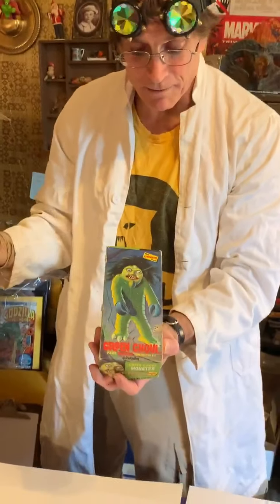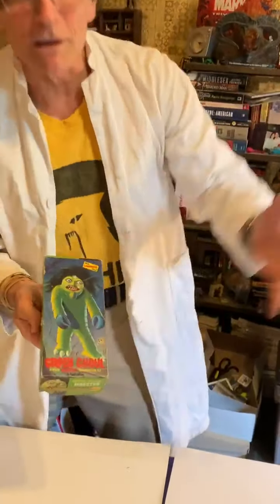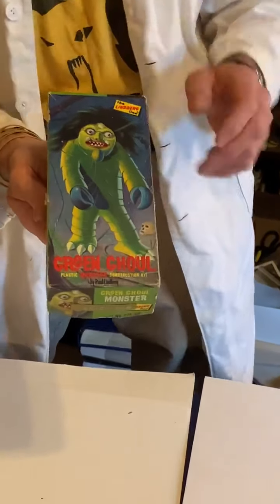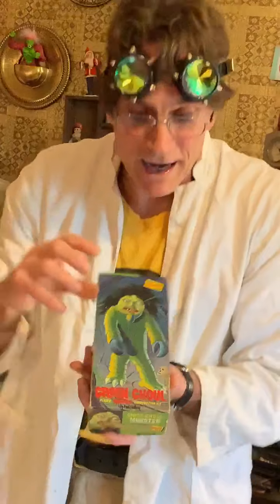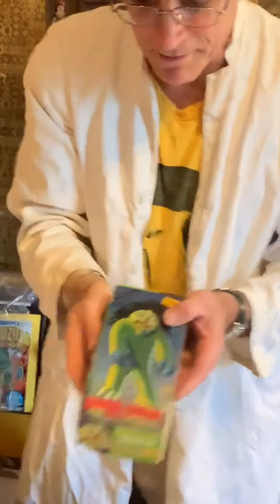He did most of the monster model boxes, but I always loved this little independent, sort of outlier line of monsters. This was the Green Ghoul from Lindbergh Models — it was a really simple model but nobody else seemed to have them. I know you've got some out there; take a picture and Facebook us on Super Monster City. We also have a YouTube channel. So that's the green thingamabob.